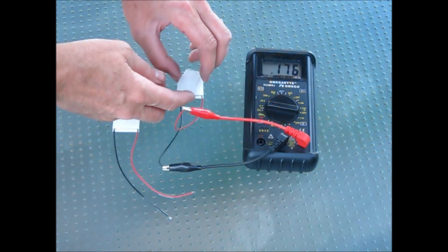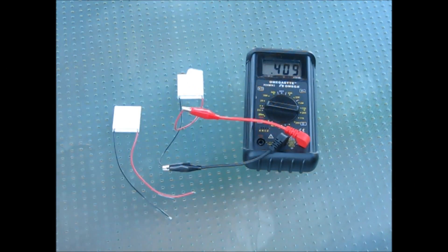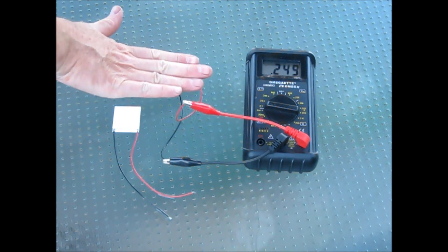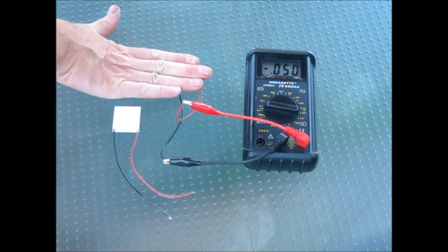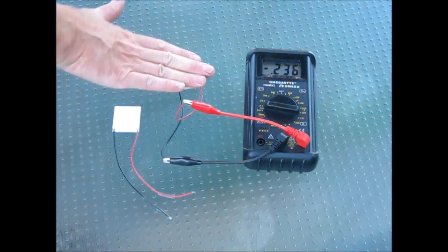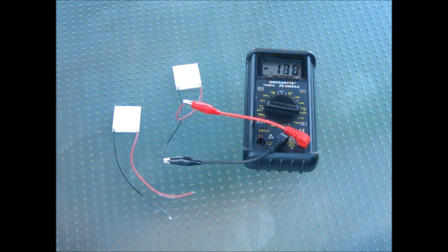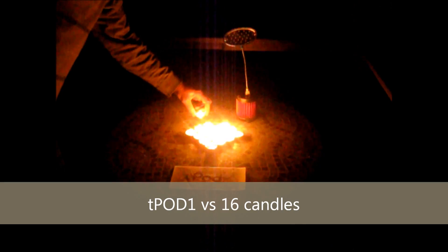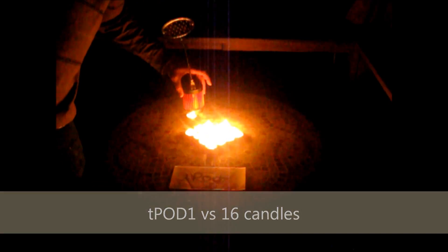When two different metals are exposed to a temperature gradient, electrical potential is generated. This is demonstrated here by using an ice cube to cool one surface of the module, causing a voltage potential across the device. Placing my hand on the device warms it, resulting in the opposite polarity voltage. The T-Pod takes advantage of this Seebeck effect by collecting heat released by the candle and applies that resulting electricity to a lamp.